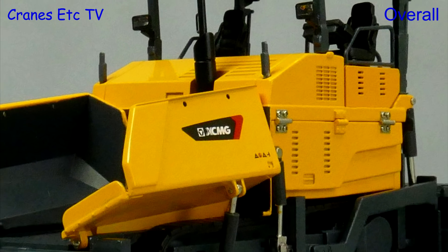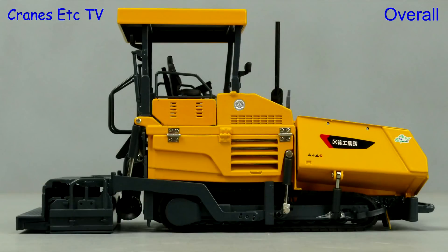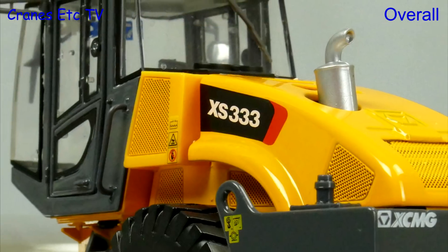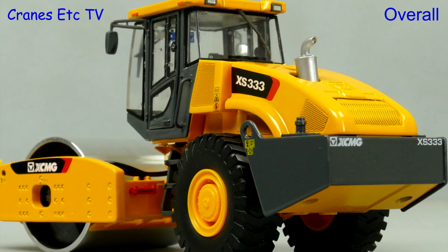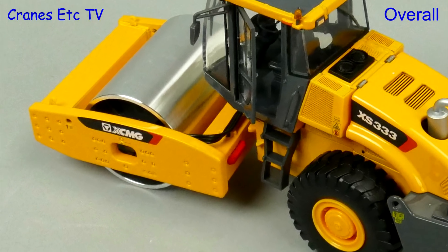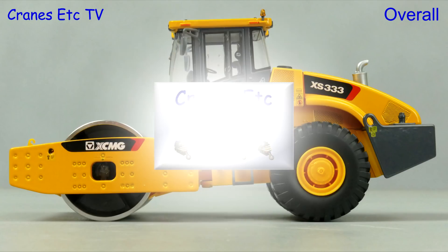The road paver is interesting because of its scale but it has less functionality than you see on a typical 1:50 scale model. Overall it is rated as good. The roller on the other hand is a nicer model - it has better detailing and looks more realistic, and the big scale gives it an impressive appearance. All things considered it is rated as very good.